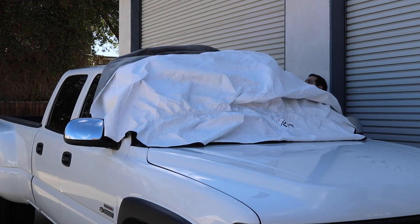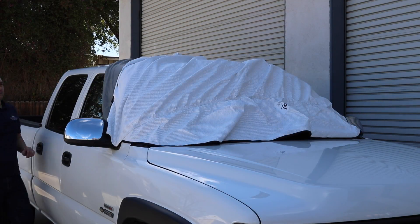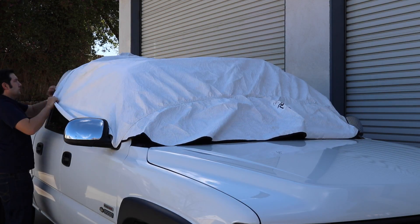Each rear corner of the pop-top has metal tabs to anchor the cover. Secure each tab to the truck bed or stake pocket.